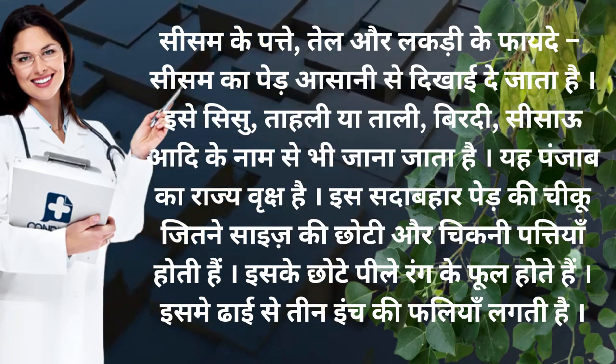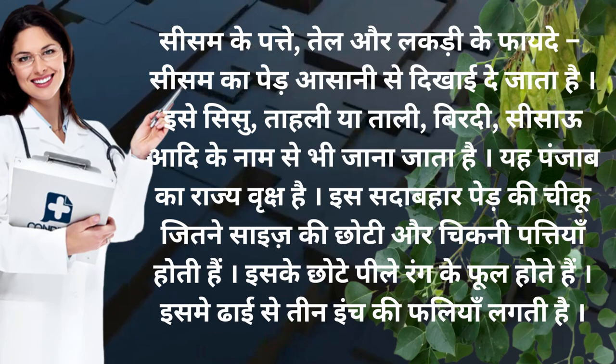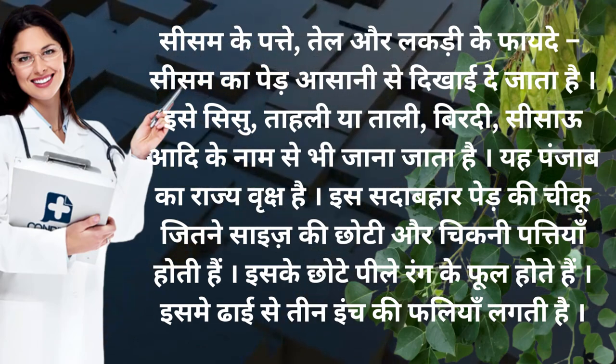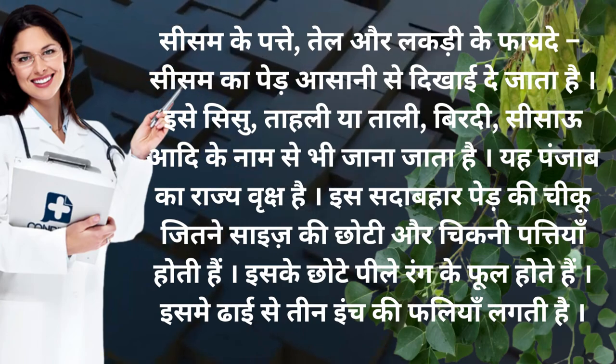Yaha Punjab ka raja vriksh hai. Is sada bahar peir ki chiku jitne size ki chhoti aur chikni patteya hooti hai. Iske chhote peilay rang ke phool hootate hai. Ismei dhai se 3 inch ki faliya lagti hai.